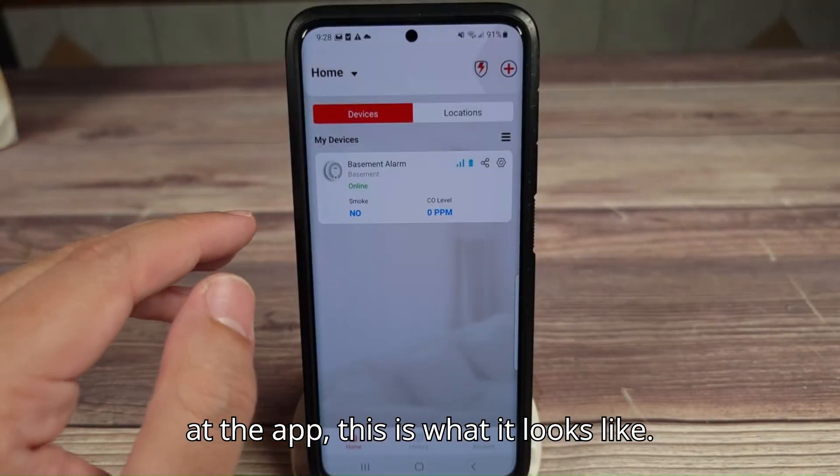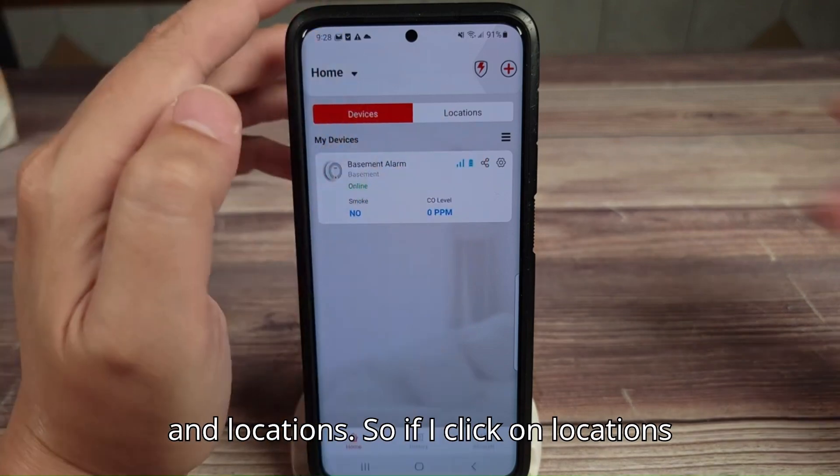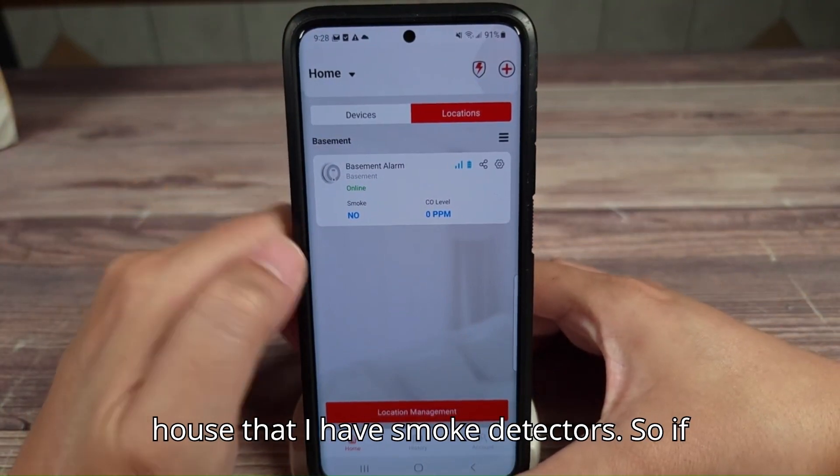Taking a look at the app, this is what it looks like. Right up top you have two tabs: devices and locations. If I click on locations, that'll show the different rooms in my house that I have smoke detectors.